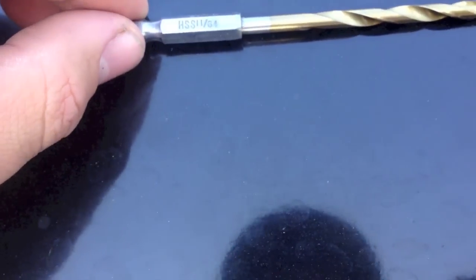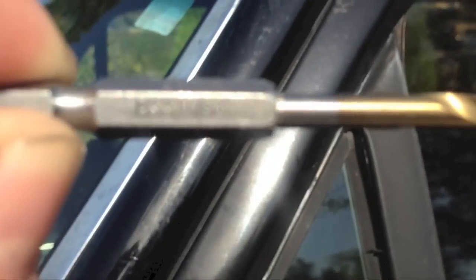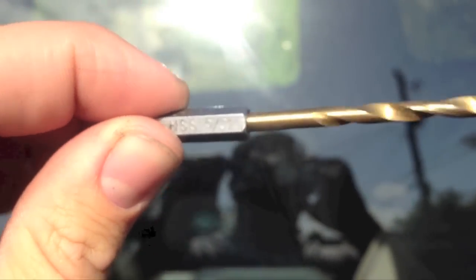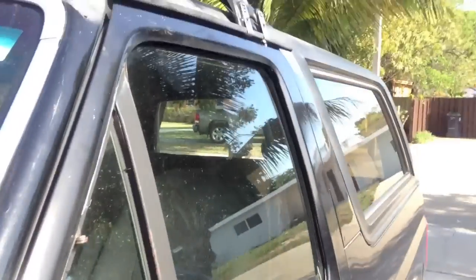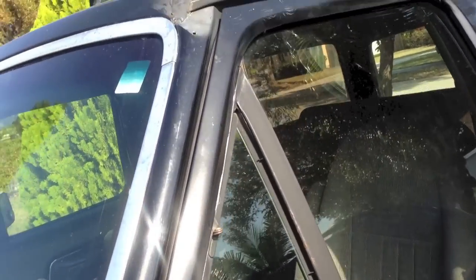You're gonna need two different sized drill bits. For the A-post, which I've already pre-drilled, you're gonna need 11-64ths. That's because it's a thicker metal, so you need a little bit bigger bit. For the roof you're gonna need a 5-32nds — that's for the roof holes, which are already pre-drilled here. Two different sized drill bits because the roof metal is much thinner than the A-post. The A-post is much thicker metal, so you won't need to make the hole as big and you'll get a much better bite.